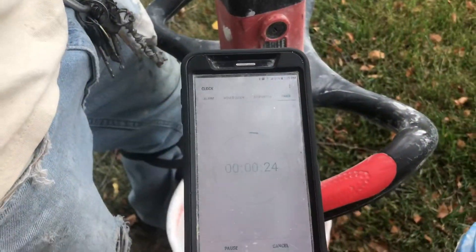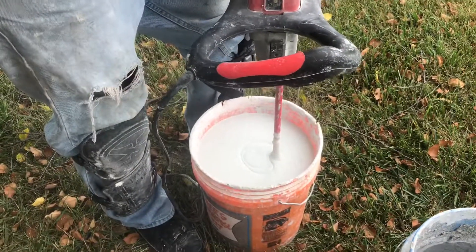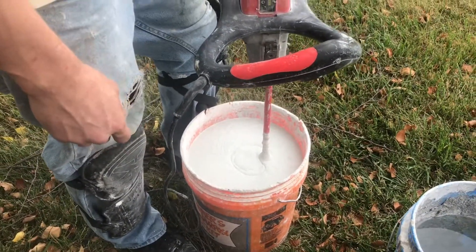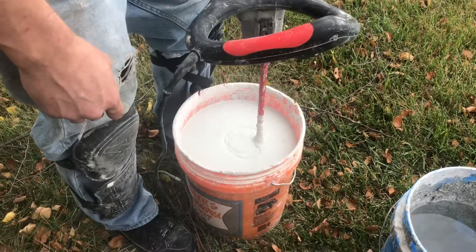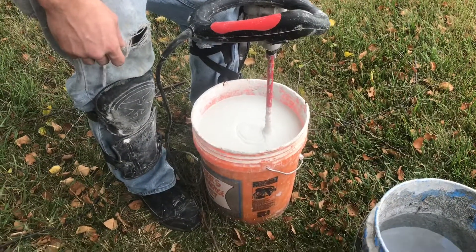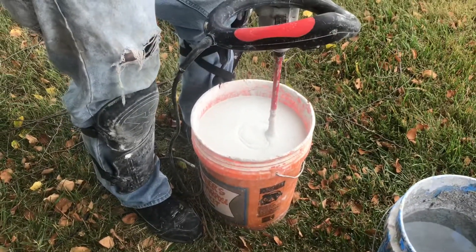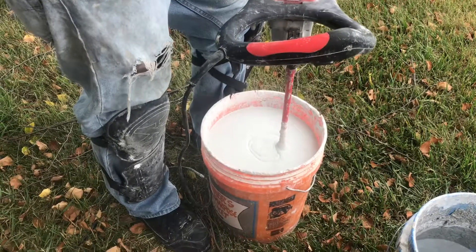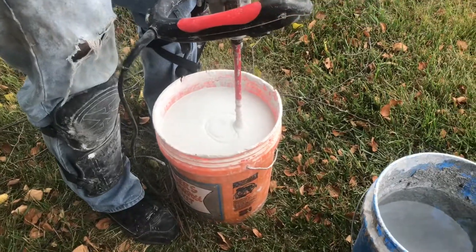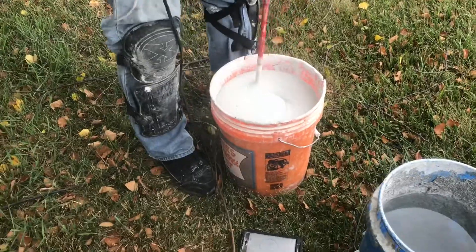I want to make sure to point out that a 10-minute slake does not mean we don't work for 10 minutes — we're not just sitting here watching the clock. If you wait to mix mud until you need it, you're doing it wrong. We mix mud ahead of time, and we'll still have 10 minutes worth of work to do while waiting on the mud to slake — getting tools out and things like that. So I'm going to go back to time-lapse while we slake.